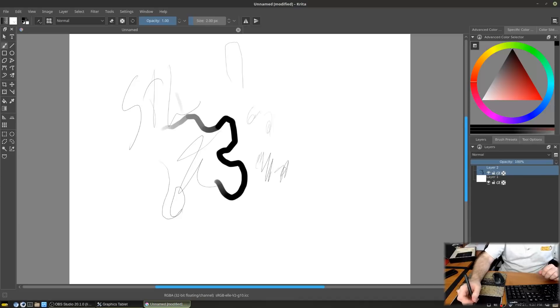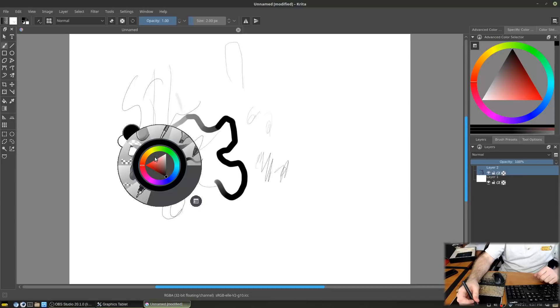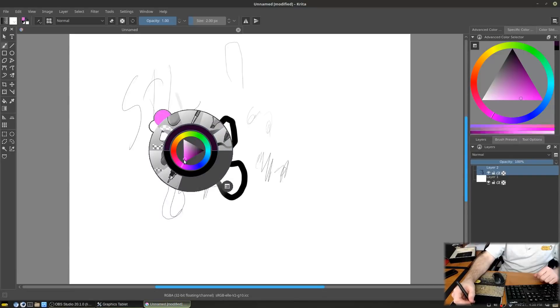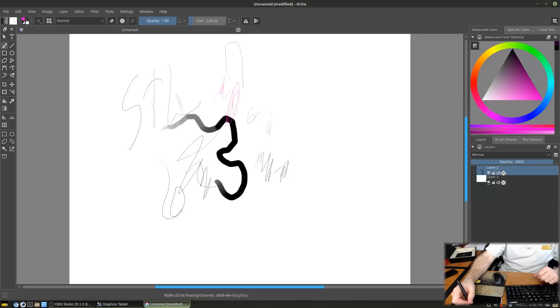As you get more used to how these work you can draw more effectively. The top pen button, when the pen is near the tablet, pulls up the color wheel in Krita. This is why tablets like this are popular with Krita — you can right-click and change colors on the fly without touching the mouse or keyboard.